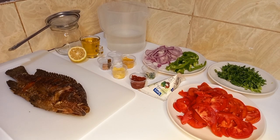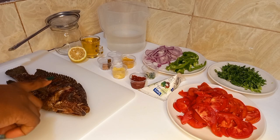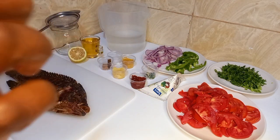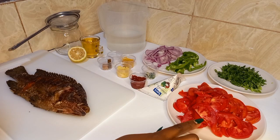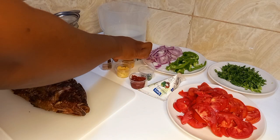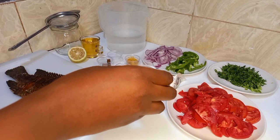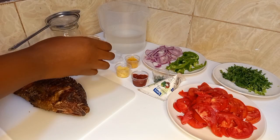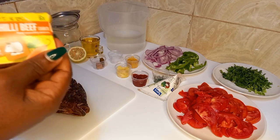To start us off, here are the ingredients. You need one whole tilapia freshly fried, one large onion chopped, green pepper chopped, two cloves of grated garlic, two large tomatoes chopped, one piece of chili chopped, one teaspoon of curry powder, one teaspoon of tomato paste, chopped coriander leaves, a beef cube, and a beef chili cube.